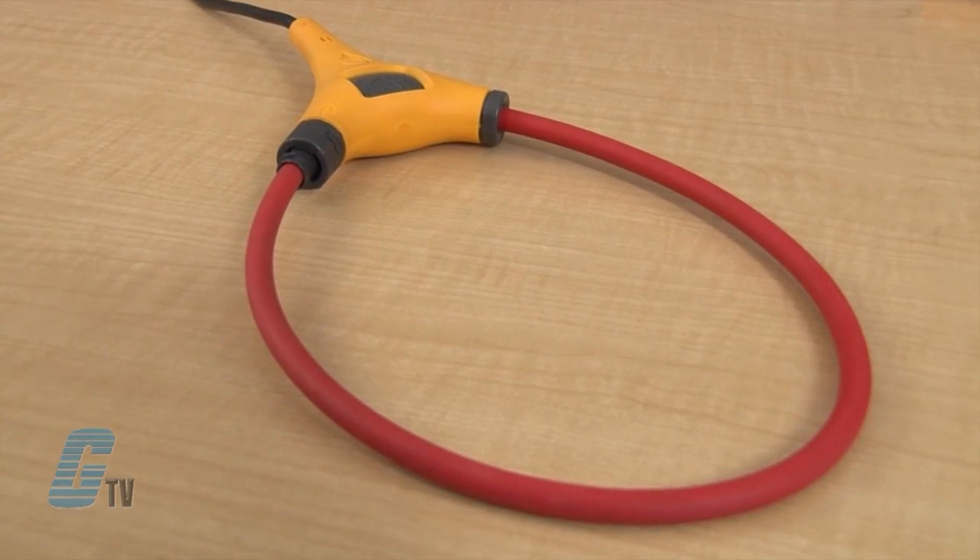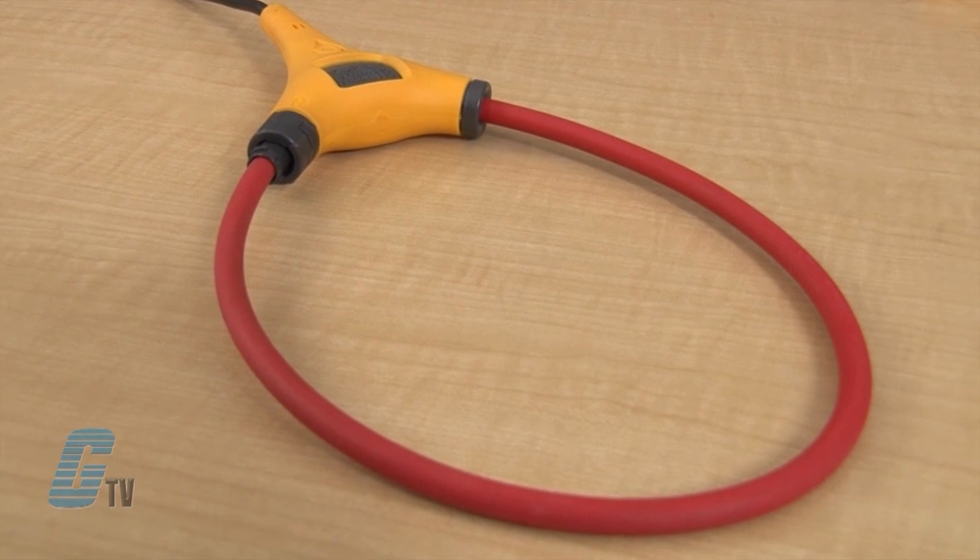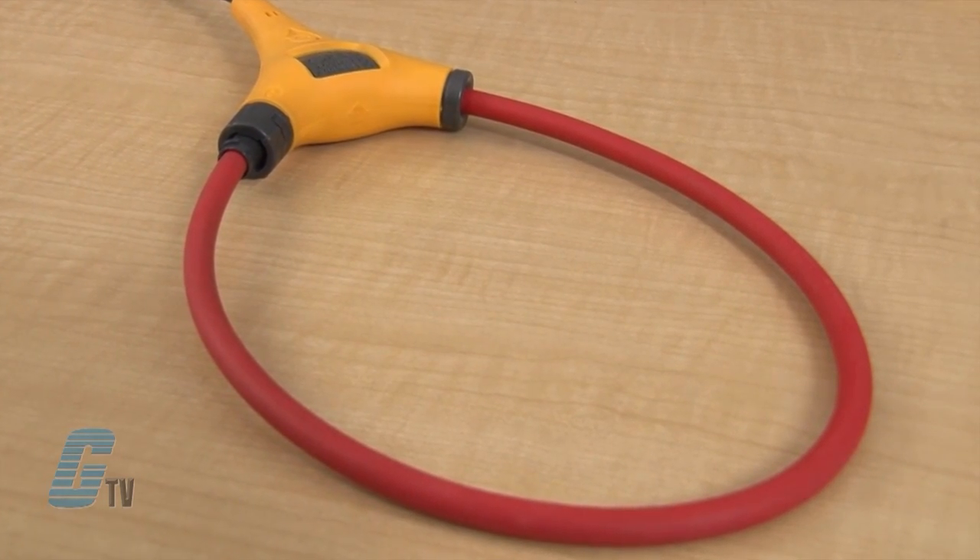With the included iFlex current probe, the measurement range is expanded to 2,500 amps in AC current measurements.